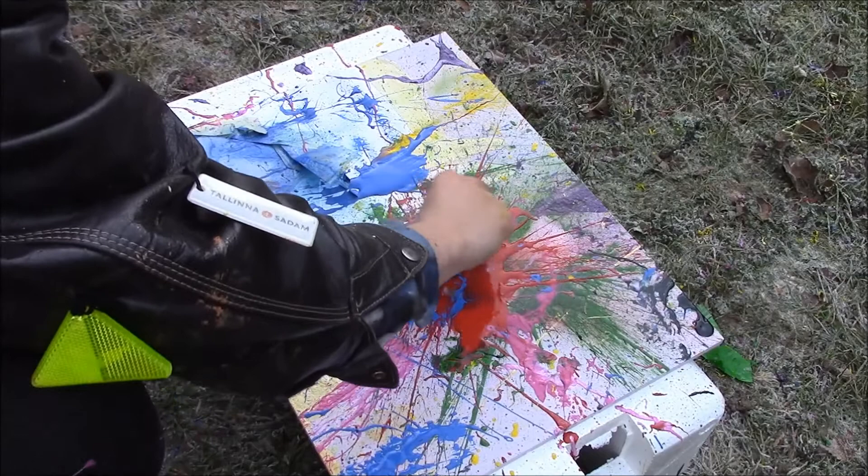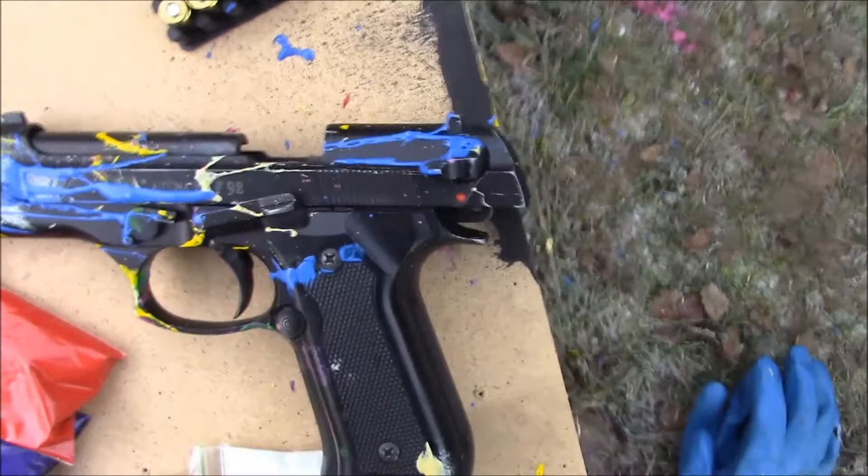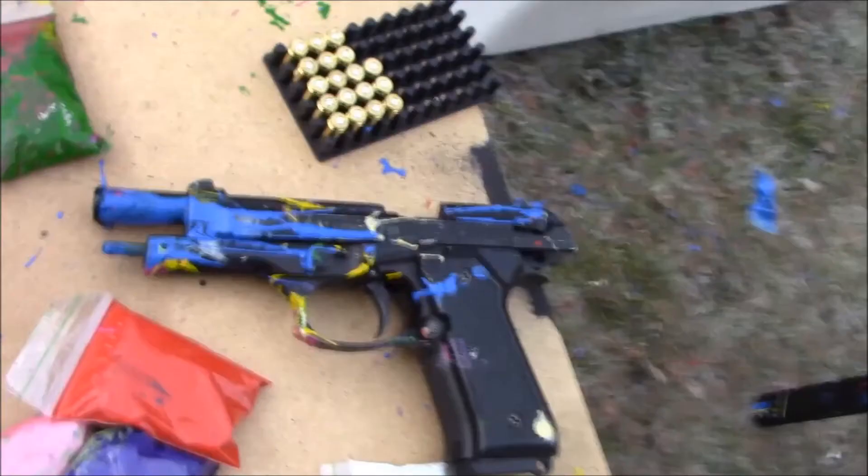Let's remove the back residue from the picture and we're set to leave the painting drying overnight so we can unmask it later. In the painting process I got some pretty interesting paint on the gun too.